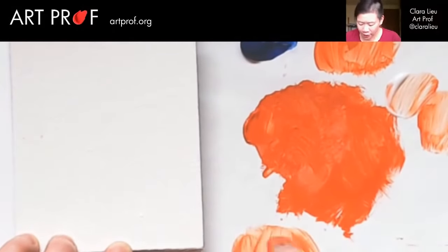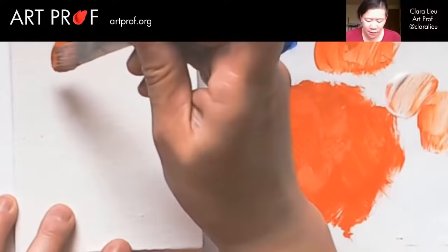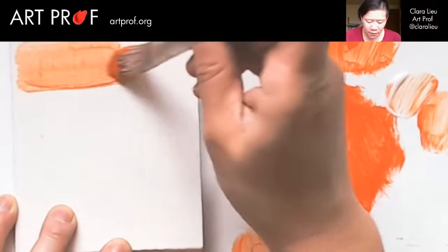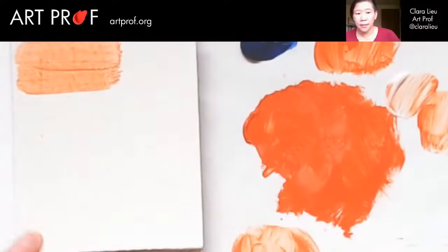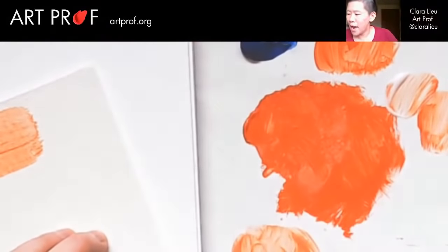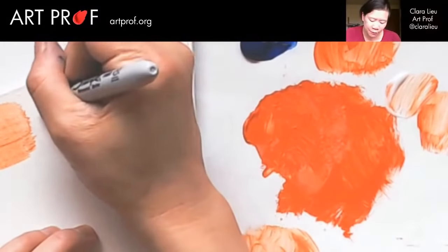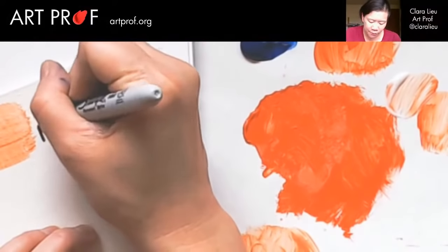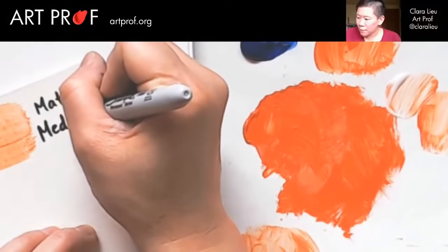This is a lot of gel medium with just a tiny bit of paint. I'm going to make a little stroke here so you can see what that looks like. I'm going to write here 'medium' — this is matte medium, and they have so many different kinds. Each brand is different in terms of results.